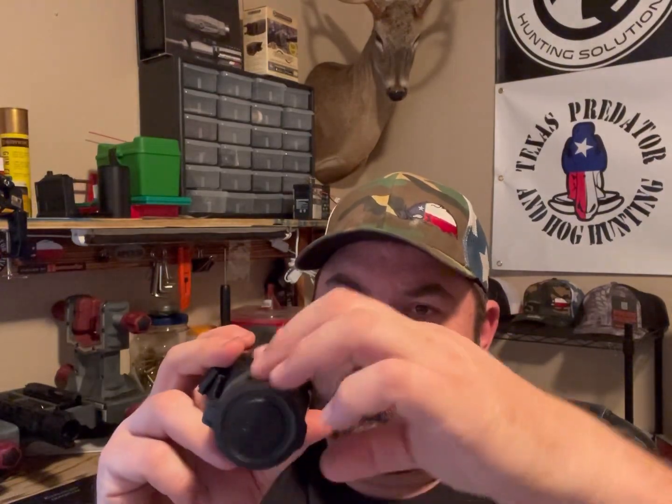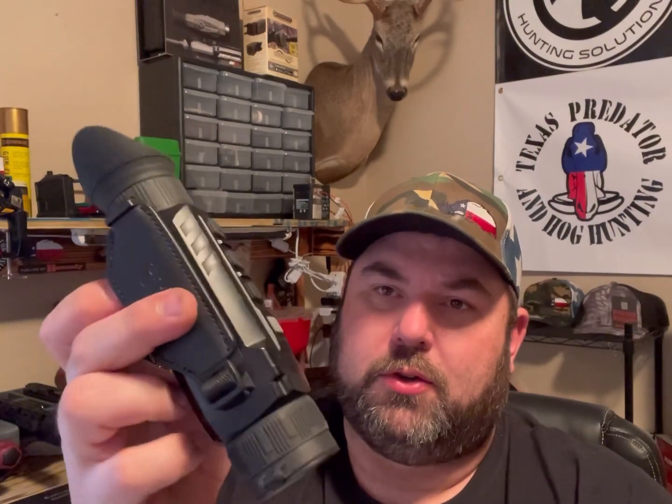All you have to do is focus it — you turn this knob and it'll get blurry, then you'll see the magnification change and it'll just keep easing over and refocus again. This is something that's very new to the thermal industry.